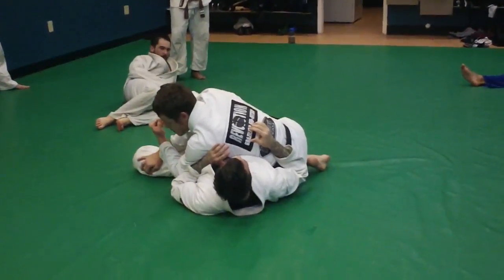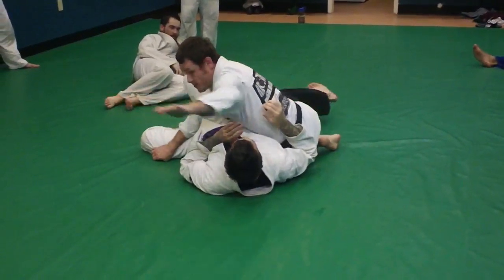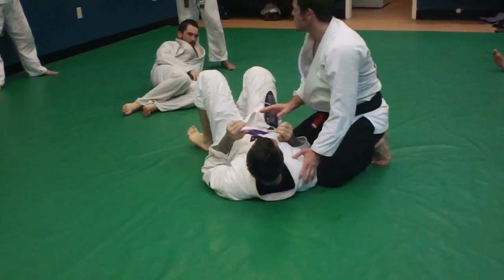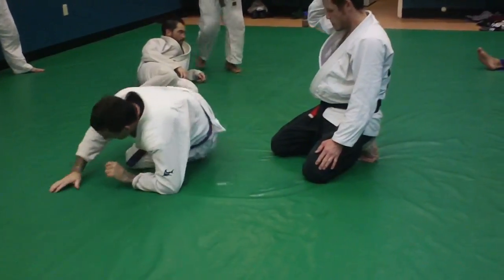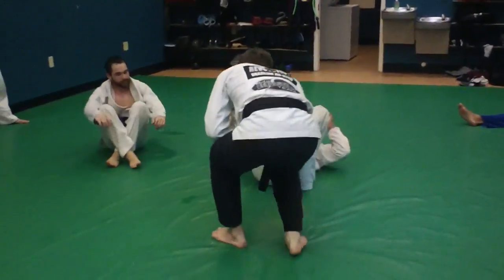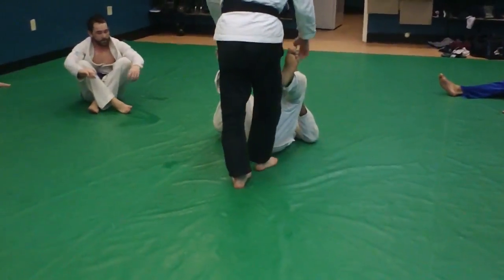The biggest thing about passing guard — most people are going to feel more comfortable passing this arm over here than square hips up. We're working on the same beginning, but we're going to work on other entries this week on this pass.